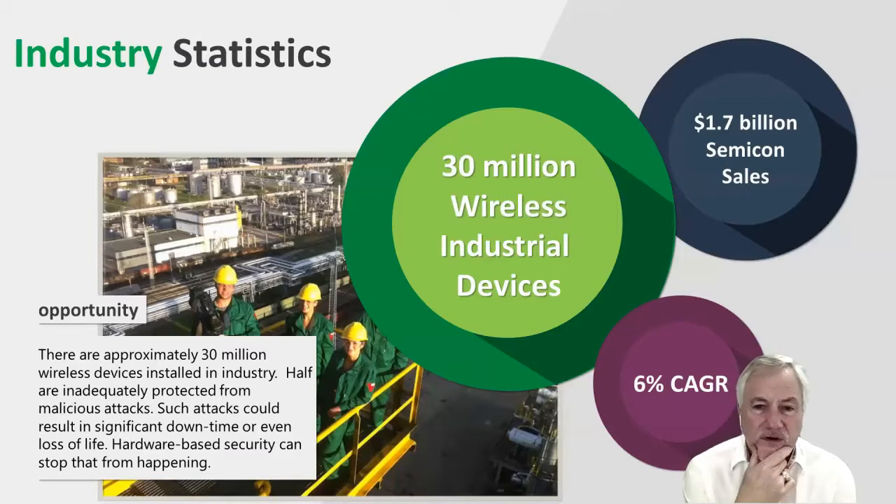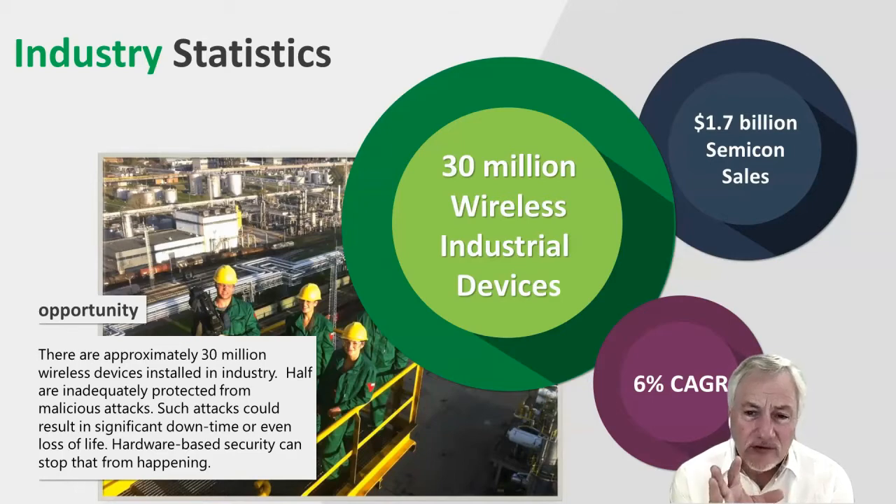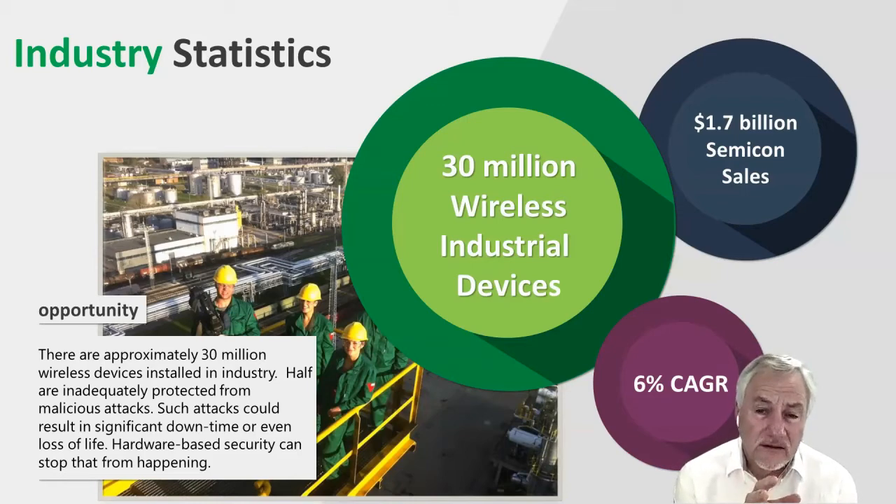So what do we do with the legacy devices — the 30 million of them already installed in industrial plants? Today, because no one is facing backwards as well as forwards, we're only addressing a very small percentage of the market, which is the new devices. We really need something that is much more fundamental, simple, and that can be installed to protect legacy devices.